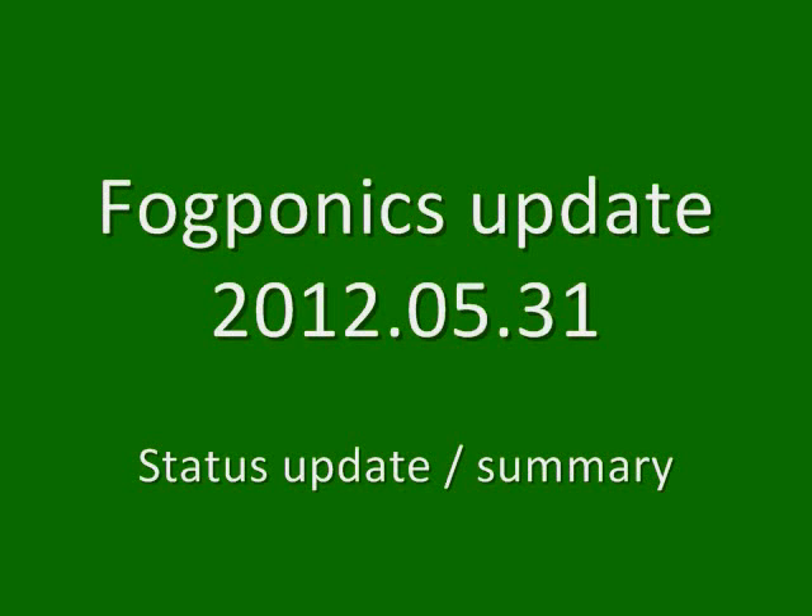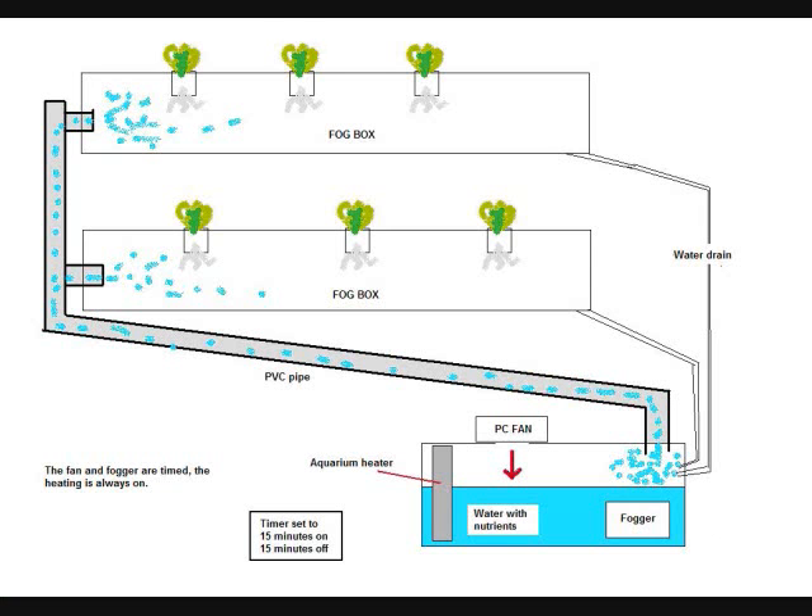Hello YouTubers. I have started the Fogaponics project in January 2012 after having seen some aquaponics and aeroponics movies on YouTube. I was curious so I started my own little research. This is my setup I have for my Fogaponics on my balcony.